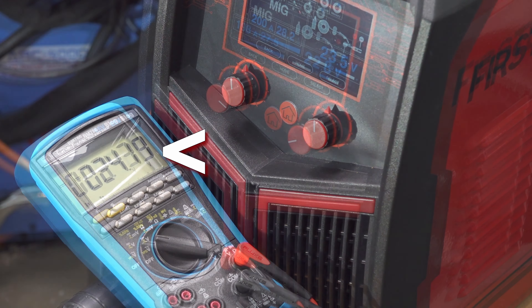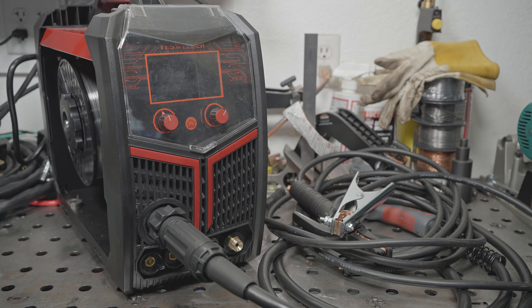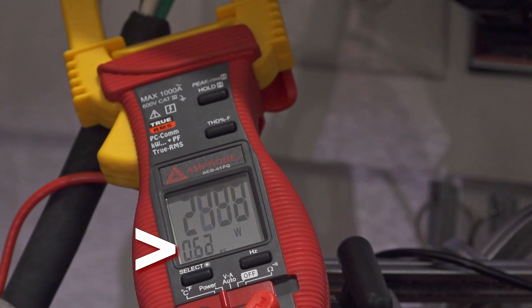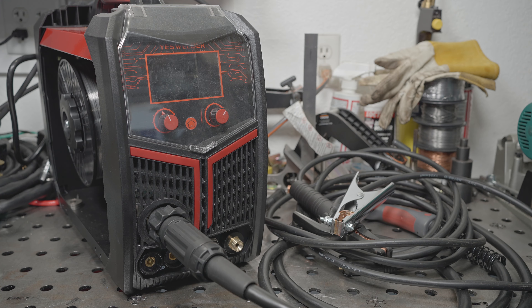I found the output voltage runs higher than what the display shows by a little over half a volt, so based on whatever the display is showing, you're probably getting at least 0.6 volts more than that. I also measured the power factor at a couple of different output settings and found it to run about 0.6 to 0.7, which is pretty bad. YesWelder didn't actually list a power factor spec for this machine, but I've seen many of their welders list a 0.93 power factor on the spec sheet — and I'm calling foul on that.